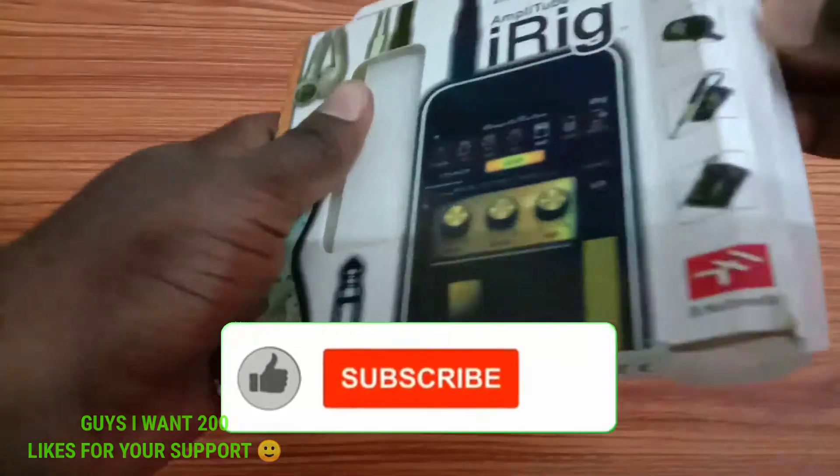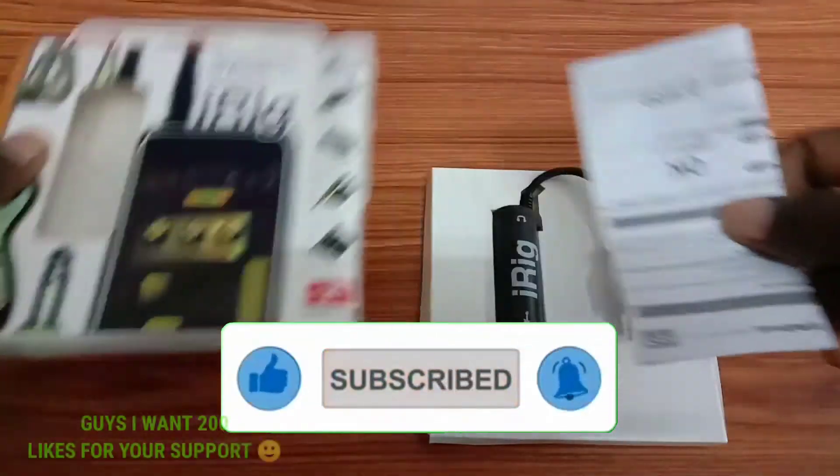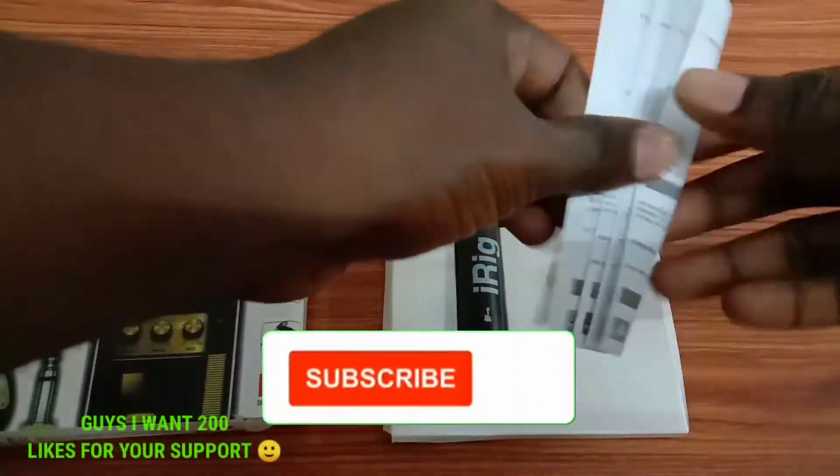Friends, I'm going to show you a simple package. I'll show you a box. I'll show you an iron and start guide.